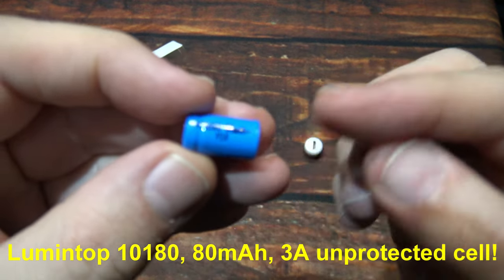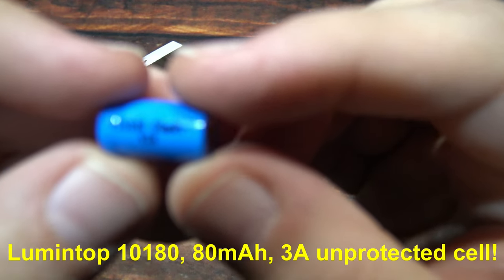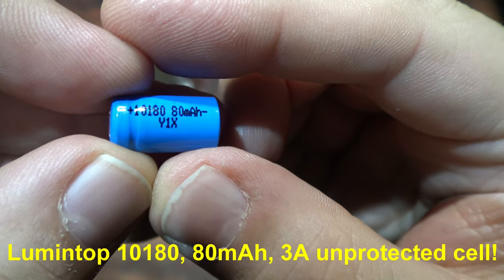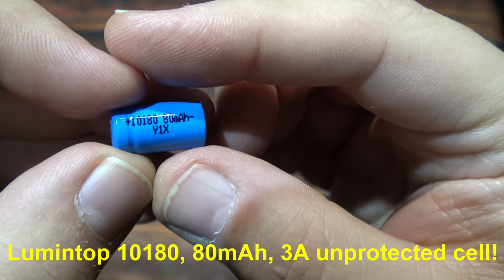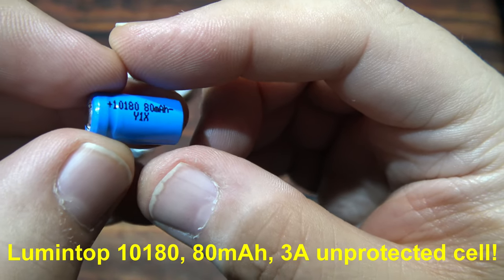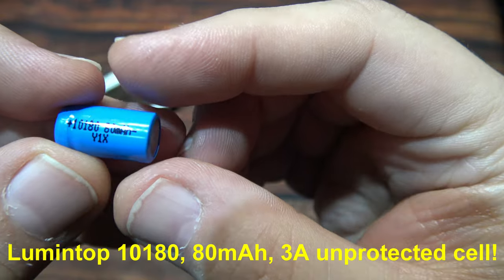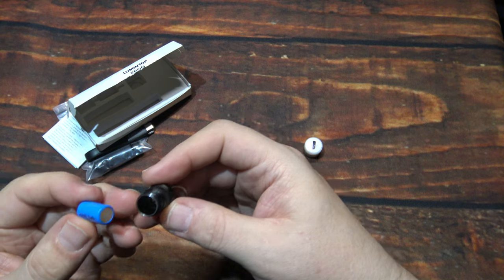This is a 10-180 battery at 80 milliamp-hours. It's going to provide good run times on the lowest level and about 15 to 25 minutes on the highest level. That's because this little thing puts out a thousand lumens. It's a 4.2-volt battery, and that's how that power comes out of this little thing. I've done lights with these before in the past.